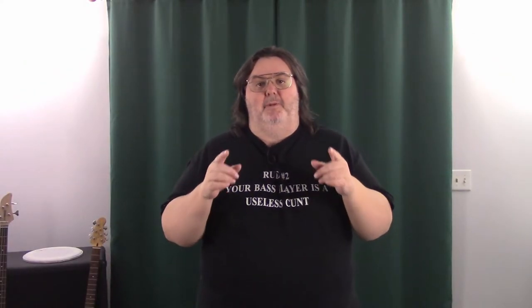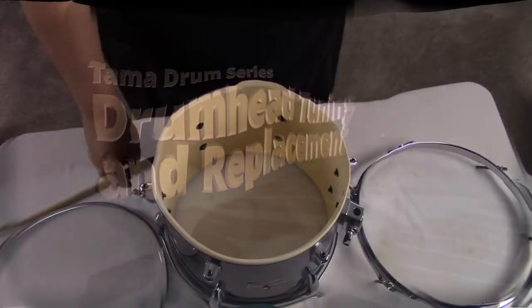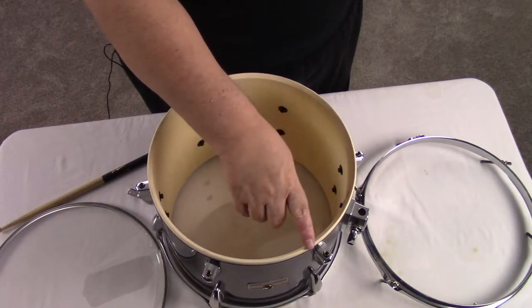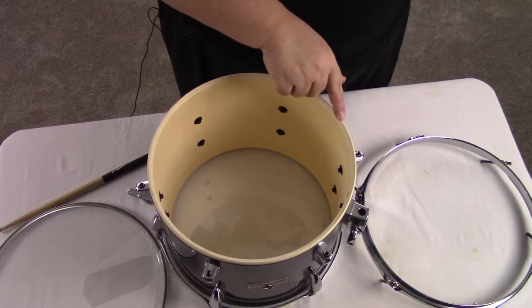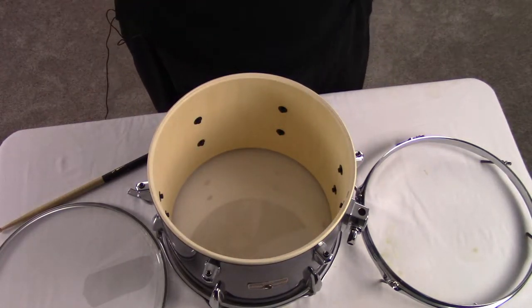Hey y'all, welcome back to the channel — it's now time for the drum head replacement and tuning video. The one thing you want to look at when you're changing these heads or putting them on for the first time is check the bearing surface of the drum. This is the very tip top and it should be nice and smooth — no gouges, no issues. Yeah, this one's good to go.